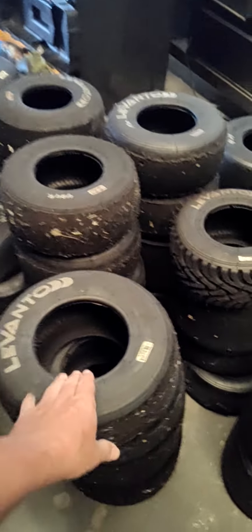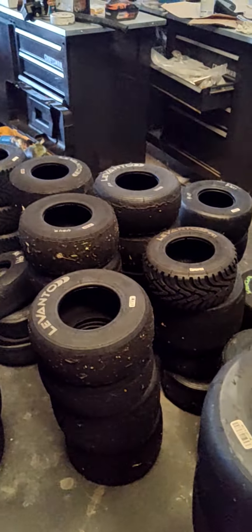The reason I'm pointing to the tires — I'm going to do a set of take-off Levantos. Look how much life is left in these! I'm going to do a full set: two fronts, two rears.